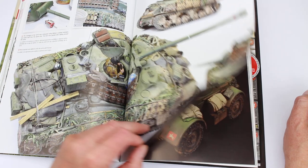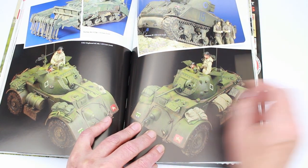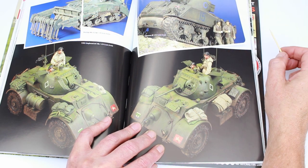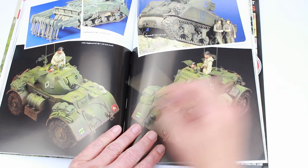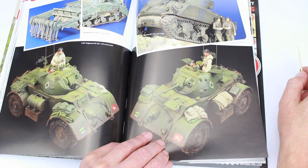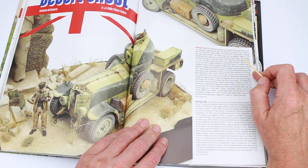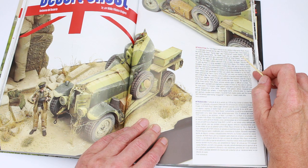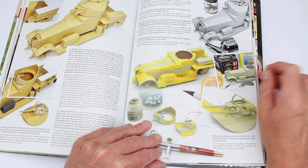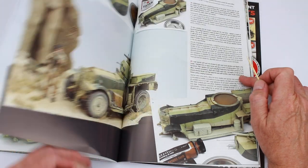A couple of finished pictures there and more galleries. The old flail — is it a 105? I think we used those in Italy. And the armoured car there — is that a Staghound? Yeah, it is. Now we go on to the desert armoured car — I believe it's a Rolls-Royce. Nicely done again. I'll just flick through it without talking.